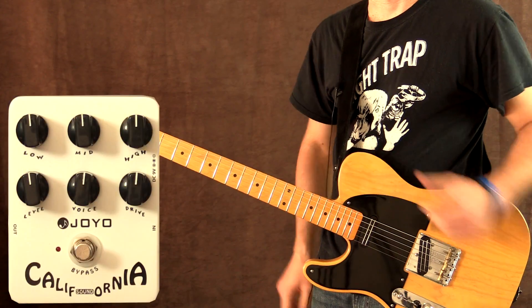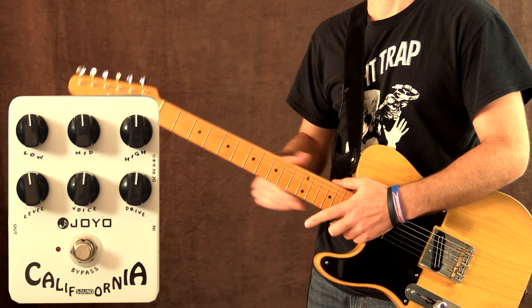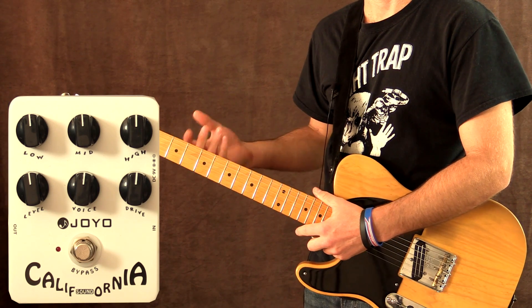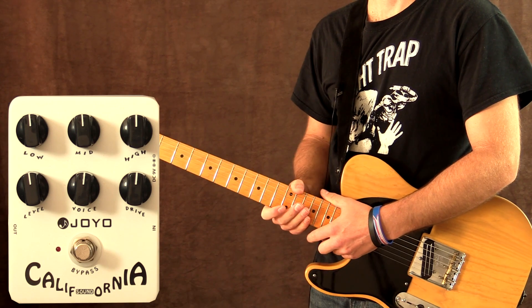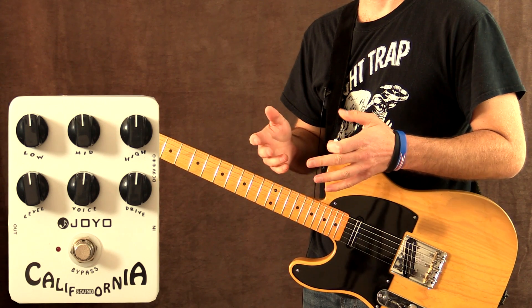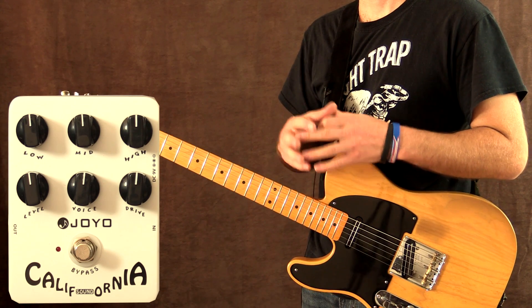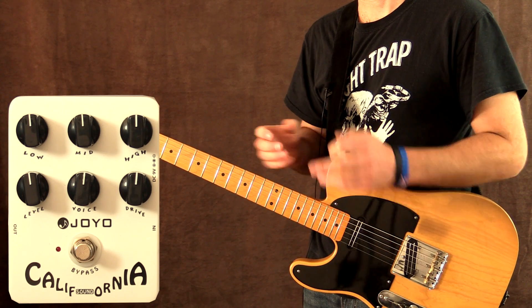Let's give this a go. I'm playing my '52 reissue Telecaster with Joe Barton pickups. These are basically humbuckers but they sound great and they also work really well when you've got lots of gain, such as with a pedal like this. I'm not plugged into an amp — this is essentially an amp in a box, so I'm going to run it direct into my sound card, straight into my computer. In the chain I'm also running a Boss Fender FR-V1 reverb pedal.